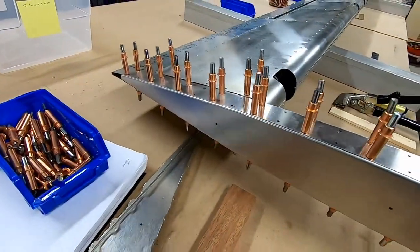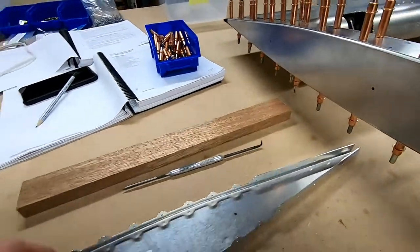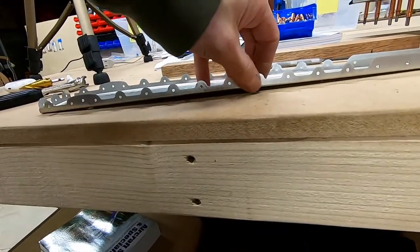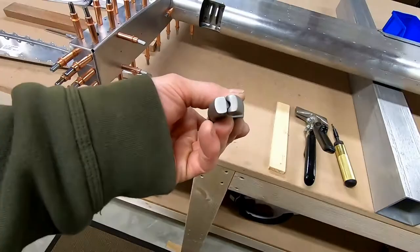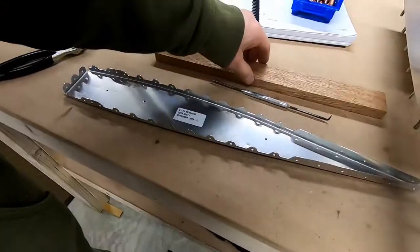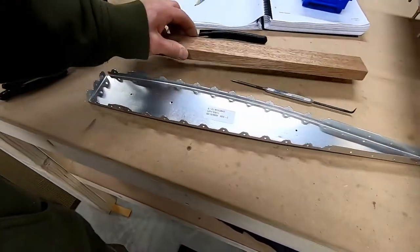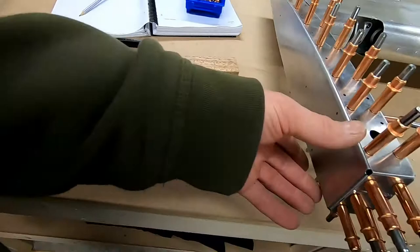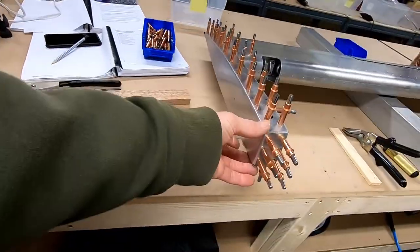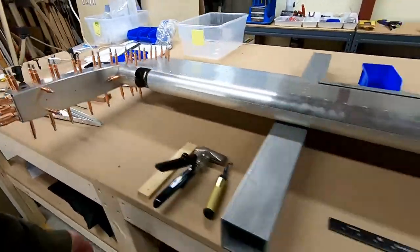We got that clecoed in on the bottom side. I'll flip it over and do the other side. What you saw me do there is flute these, because like the ribs, these things are pretty arched from when they bend them. The fluting pliers put little dimples in them and you want to get the whole thing as flat as possible. I use this square piece of wood to make sure that the mounting flanges are perpendicular to the face, where this all goes on the inside. They do give you a good amount of space so you can push the rib back and get it to line up. It actually went in pretty easy, but it could potentially be a struggle.